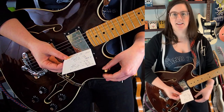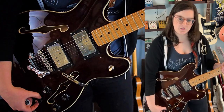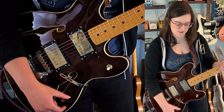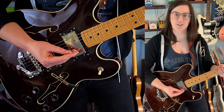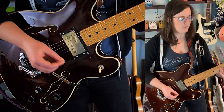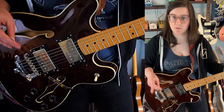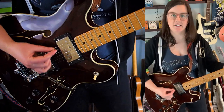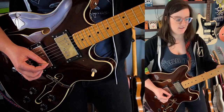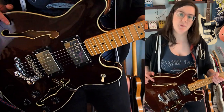So depending on the position, these pots push and pull to do different things, and each one does something different depending on the position. We're going to start here at what's called the treble position of the neck. I'm using the Strymon Iridium with the round B setting, which is my favorite, and let's start with the bridge volume.